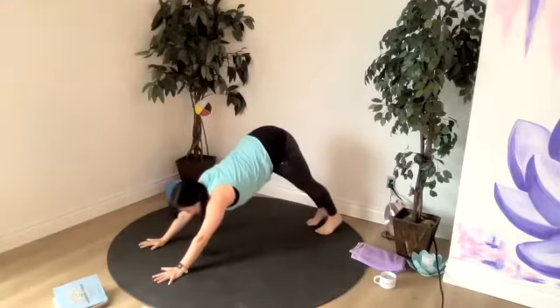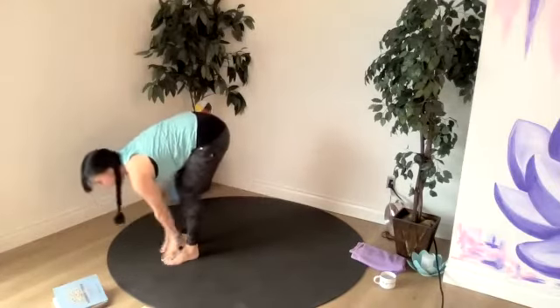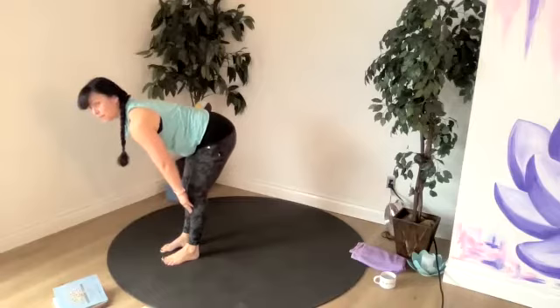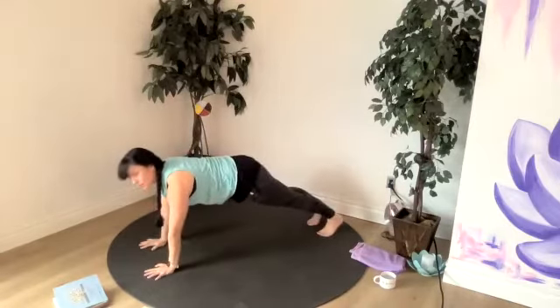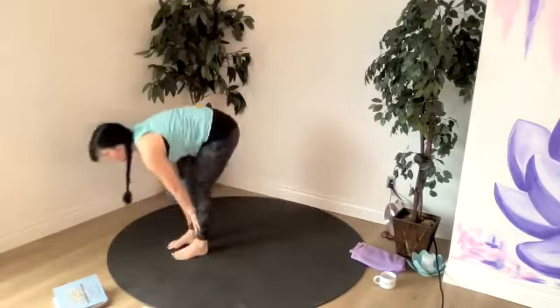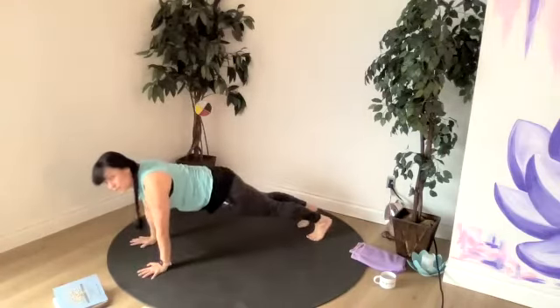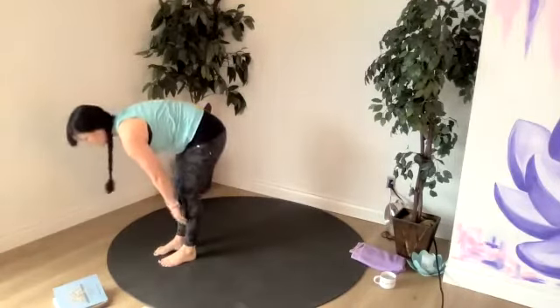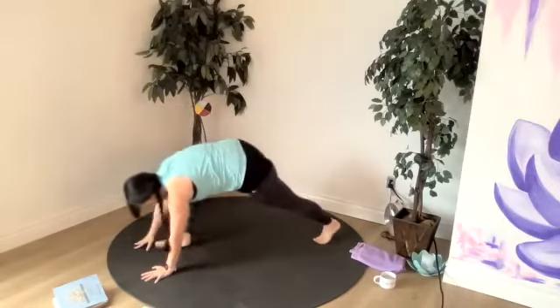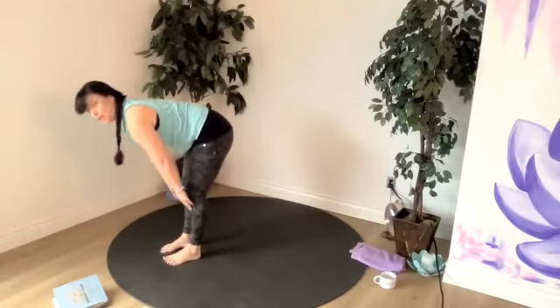Looking up between the hands, we can walk, step or jump to halfway lift. Just practice walking and coming right into halfway lift on an inhale. Now exhale, step right back to plank. We're going to flow between those two just to get the feel for it. Inhale halfway lift, exhale plank. Your modifications: kneeling plank, step to halfway lift. So let's flow through breath for breath — exhale to plank, inhale to halfway lift. It's like yoga burpees.